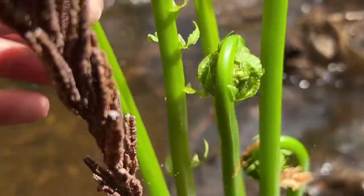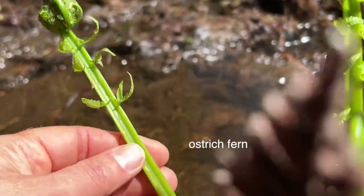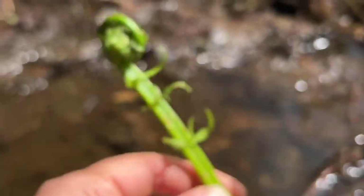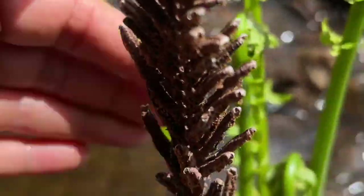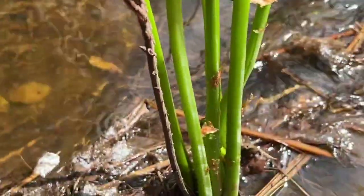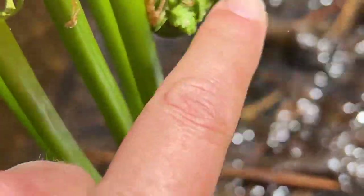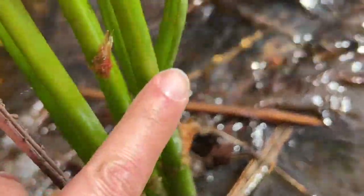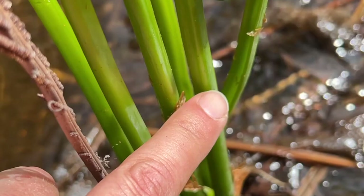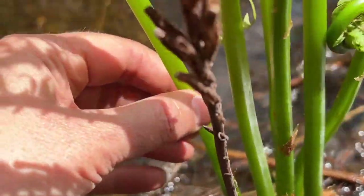When discovering and confirming you have an ostrich fern, you see this deep, deep groove that goes all the way up and down the stock — that is one way to find it. This fertile frond is another. The brown papery parts that are on the fiddleheads when they're really, really low, and now they're coming off the smooth stock. It's not furry or pokey at all. This is a true ostrich fiddlehead fern.